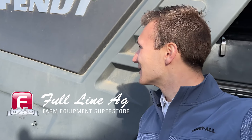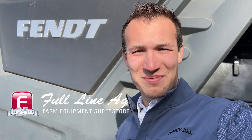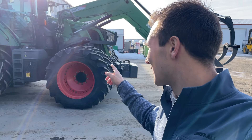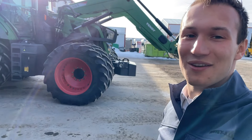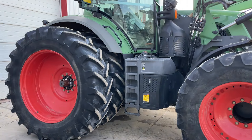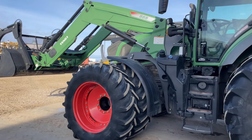Good morning and welcome back to another video. Today I'm tucked up right beside the spent combine trying to stay out of the wind, because I walked by the shop in the city and saw this big tractor. It's sitting outside and I figured it is definitely worth a video — it is this giant Fendt 822 with a front end loader, duals, and a big front weight. Look at this beast, this tractor is an absolute monster.